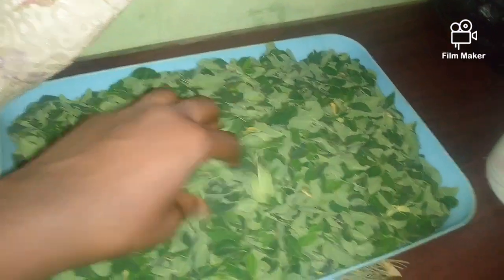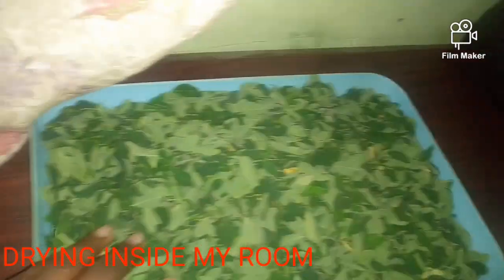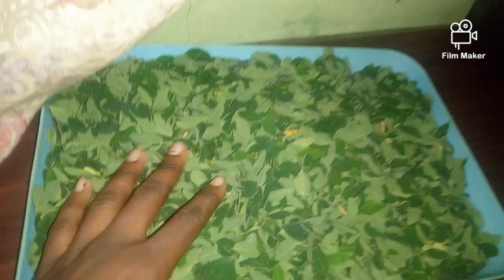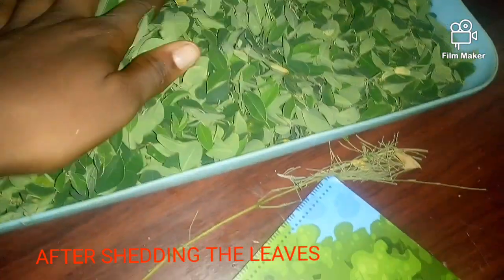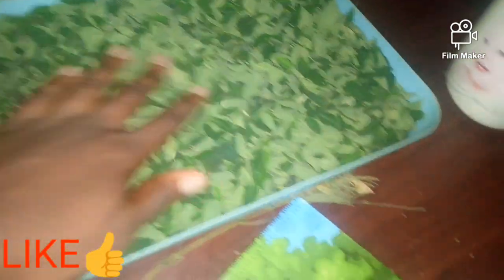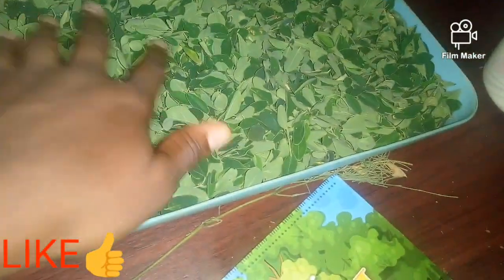Let's get into this video. You first need Moringa and you can get it from a store or market. I got mine from a friend's house. Once you get some fresh leaves, you need to wash them and dry them with a towel, because Moringa is mostly found in the backyard of people's houses. So you need to wash them.